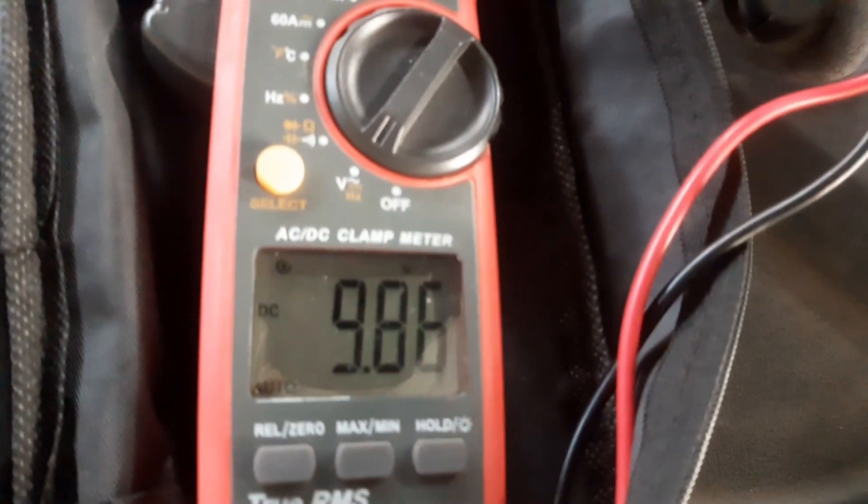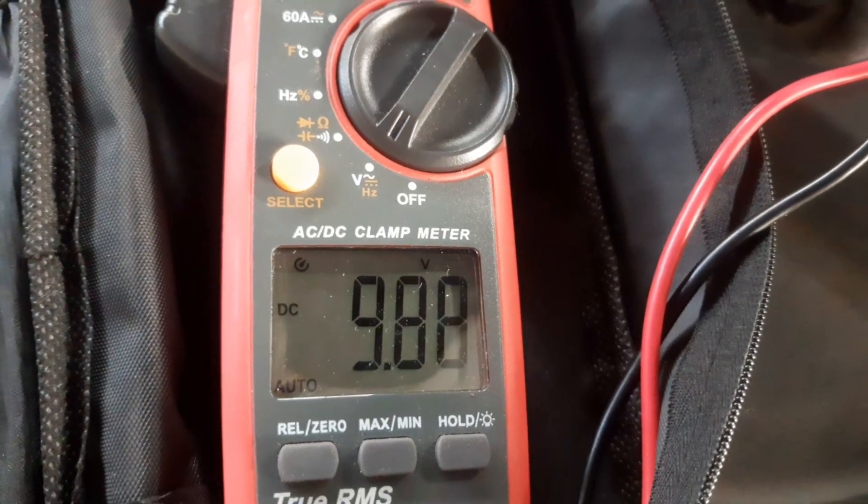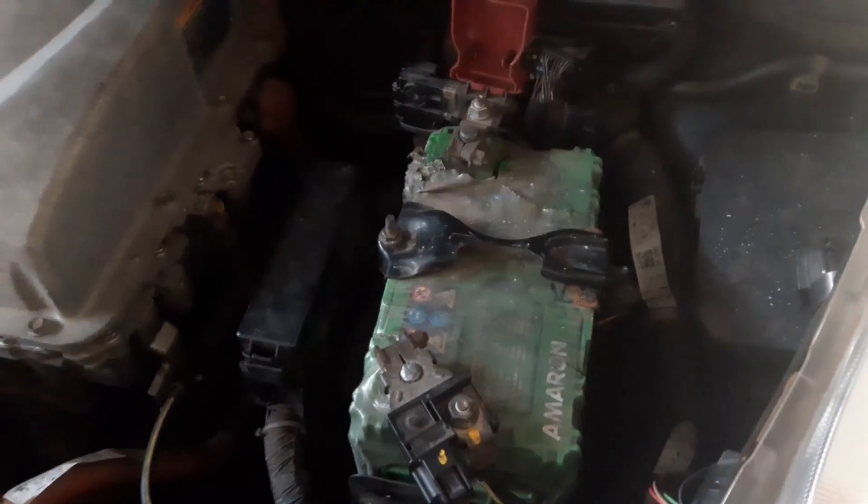I have set my multimeter and you can see the voltage is 9.87 volts — well below 12 volts — and the car will not start. There are a couple of solutions for this problem.